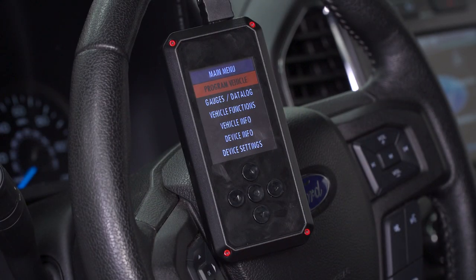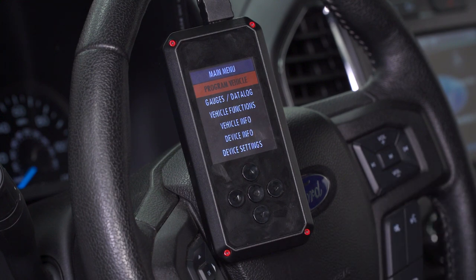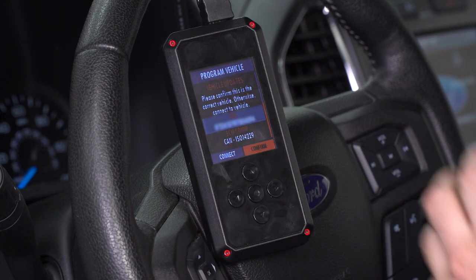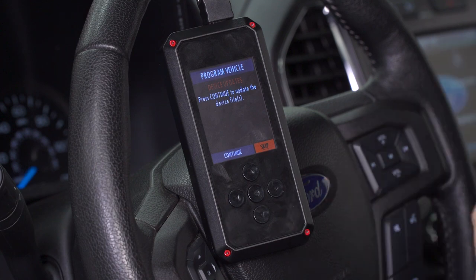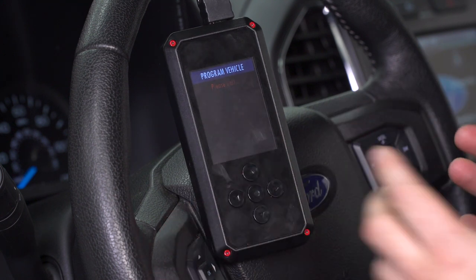Guys, the first step of the process is to plug in your Rev-X by SCT Tuner to your OBD2 port using the harness included in the kit. Once you boot up the main menu, make sure your key is in the on position, but do not start your engine. Going off the main menu, you're gonna hit Program Vehicle. Confirm that your VIN number matches the VIN number of your truck. At this point, it may prompt you for device updates — ours is already up to date. So if it's right out of the box, you might wanna go through with this and hit Continue. For us, we're gonna hit Skip because we've already updated ours.